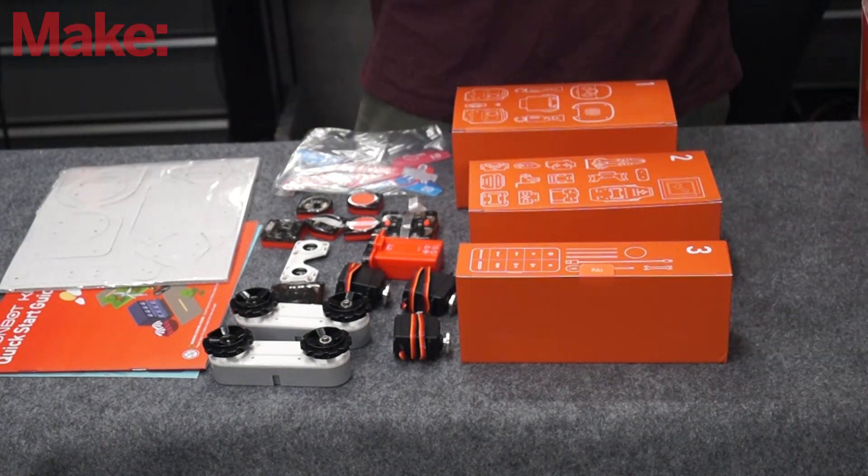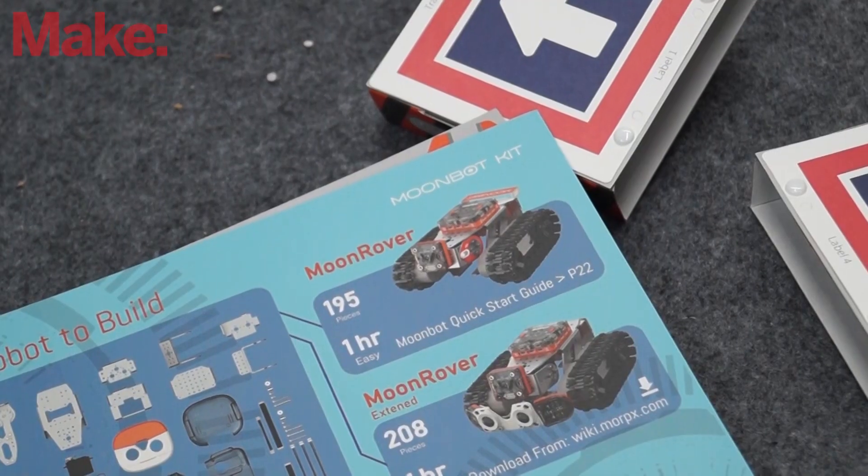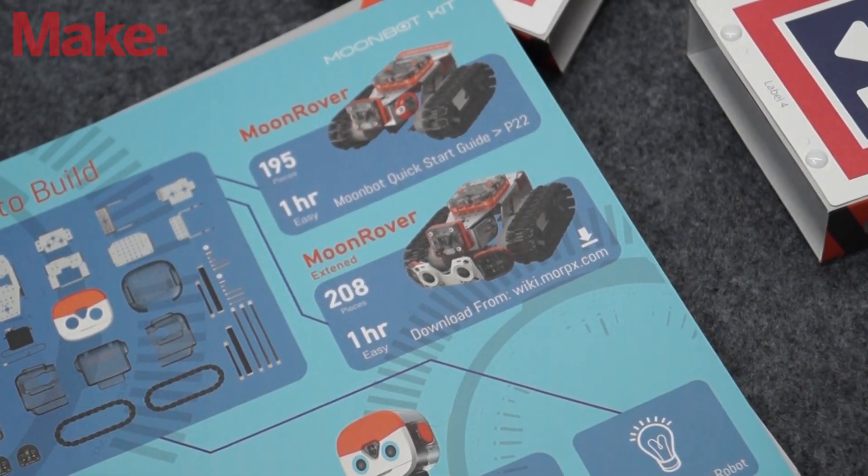Included in the box are instructions to make the self-driving Moon Rover. For anything else, you need to go to their website and download the instructions for the other constructions.